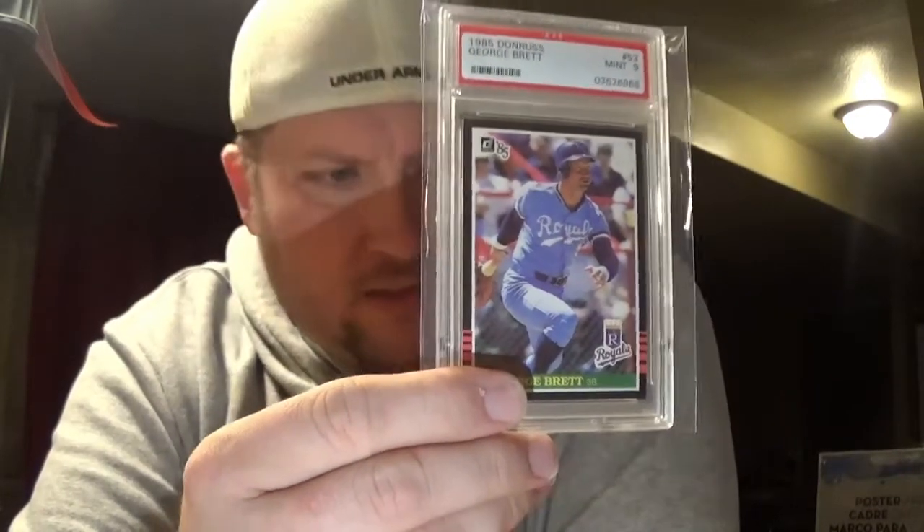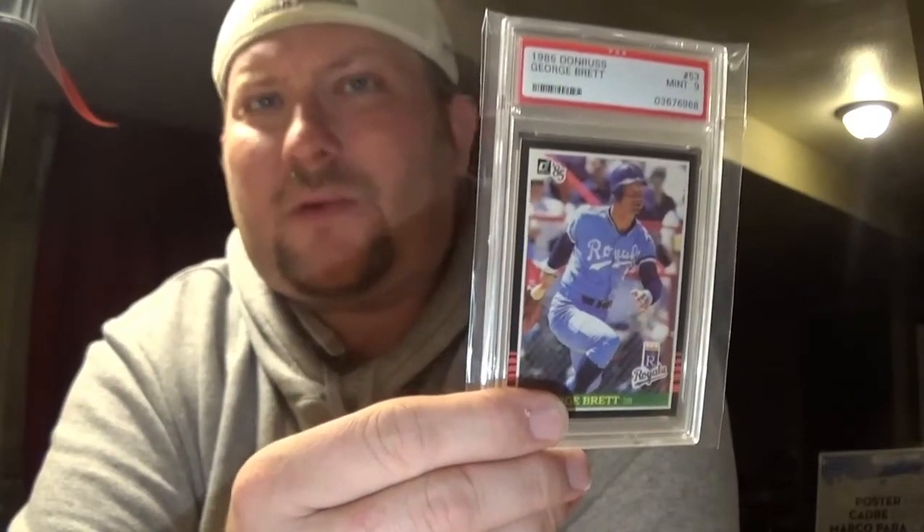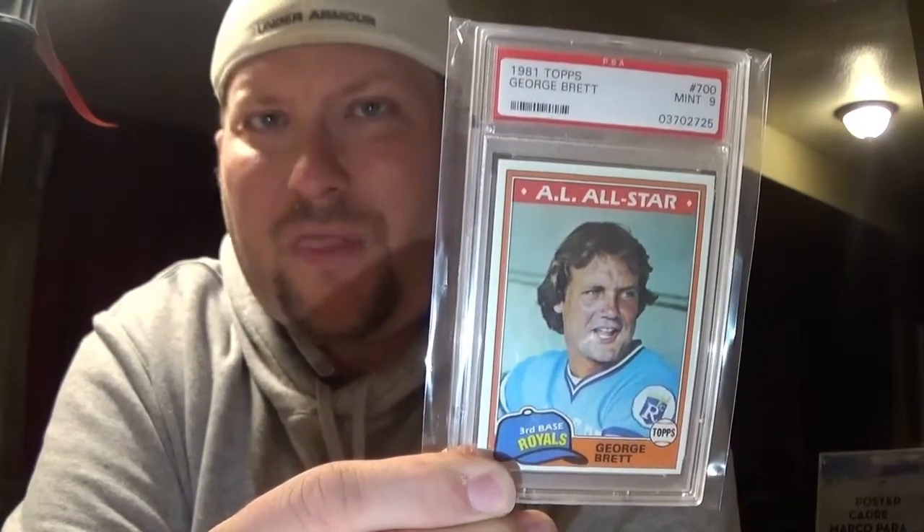I don't care what it is — it can be Bob Nobody in a PSA 9, it's worth $12. Because unless you're bulk-subbing and getting some sort of bulk deal where you're paying $7 or $8 a card, it's usually $10 to $15 a slab. So that's a steal. It's a Hall of Famer there, a 3,000-hit guy. The other one I grabbed was $18 — it's a 1981 Topps PSA 9. When I saw those two in the case for a combined $30, I was tickled. I couldn't grab them fast enough.